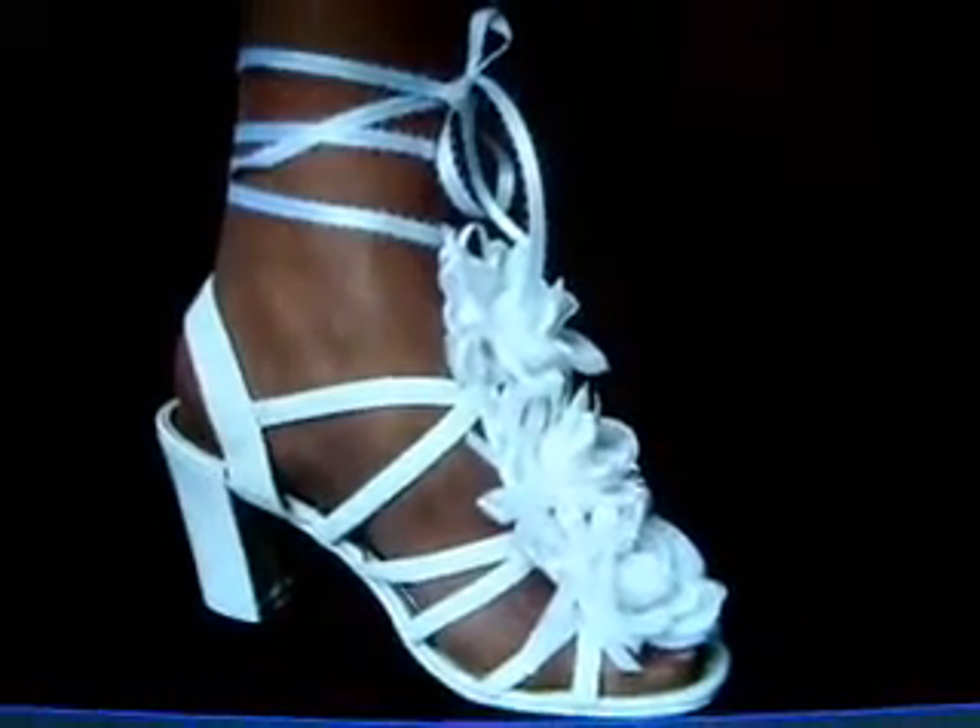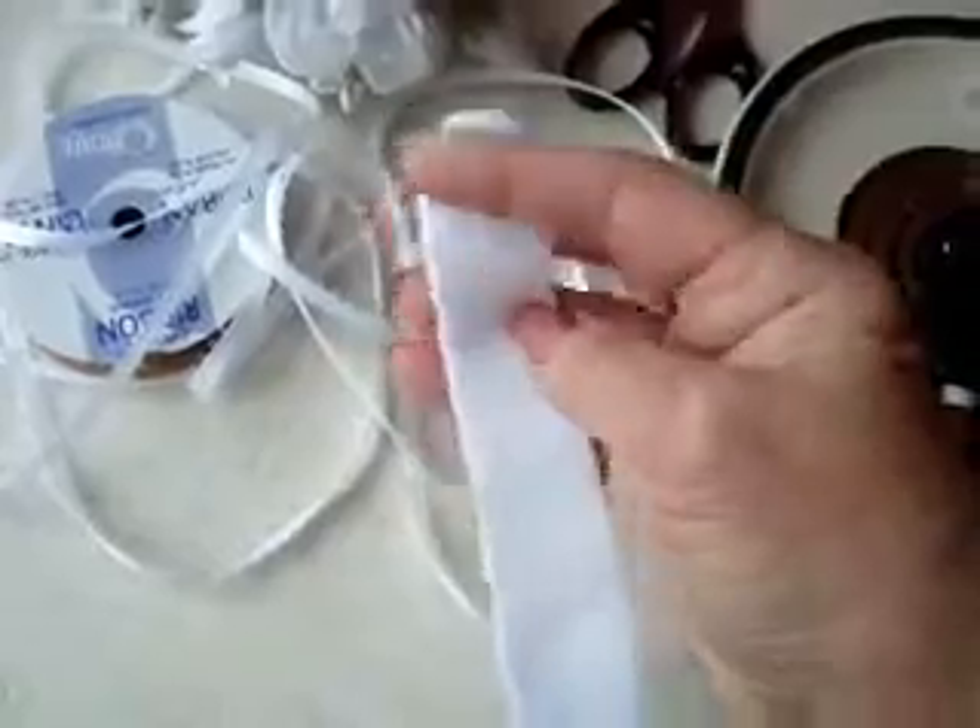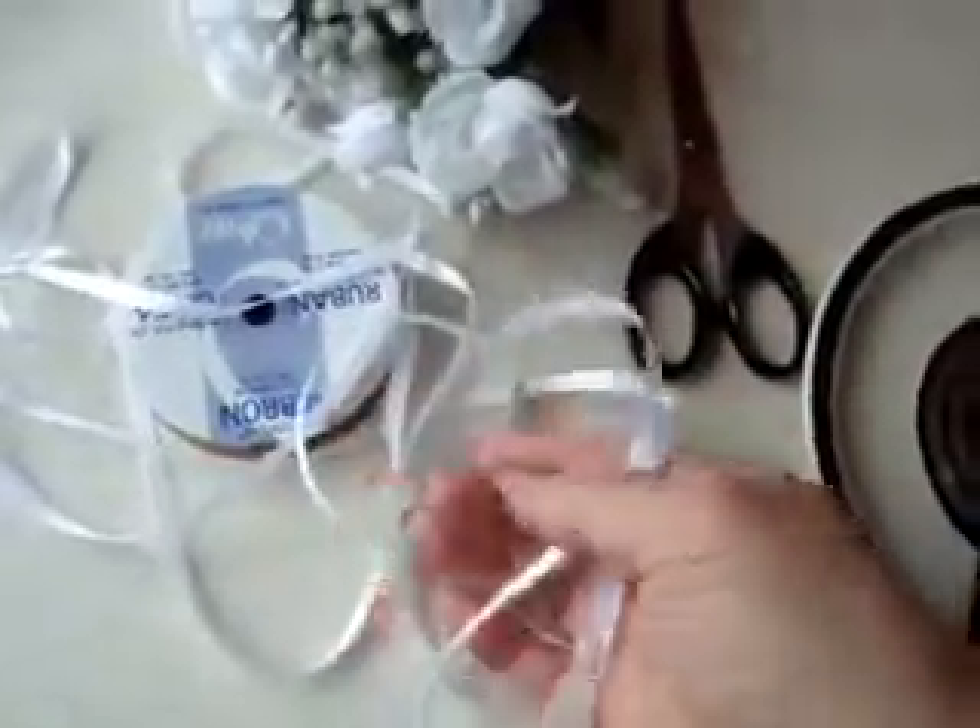Okay, so let's get started. You're going to need a hot glue gun, a strip of felt approximately five inches long by one inch wide — I've just trimmed the corners to be rounded — a pair of scissors, some ribbon of your choice, and I bought a bouquet of white flowers.